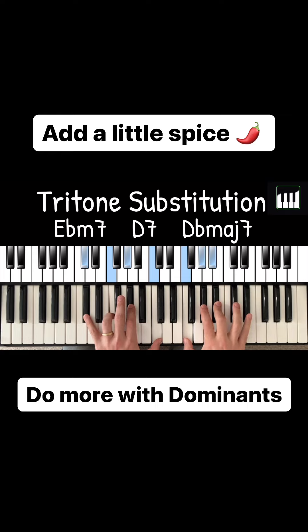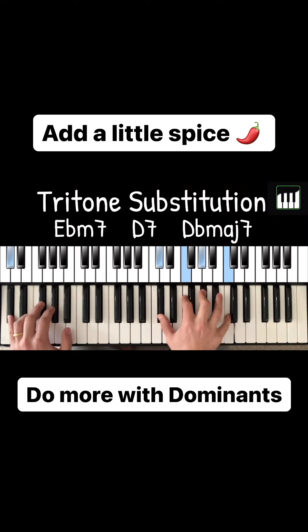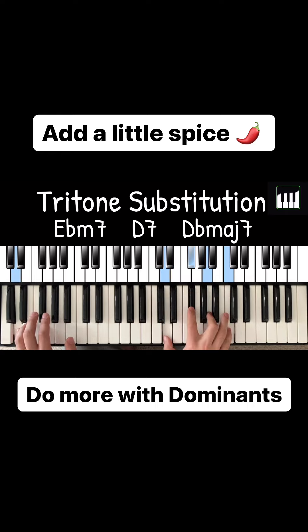This is called a tritone substitution. What we're doing is taking our usual 2, 5, 1, and we're replacing our 5 chord with a chord a tritone away.